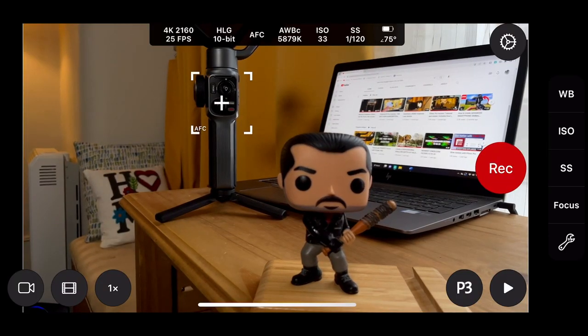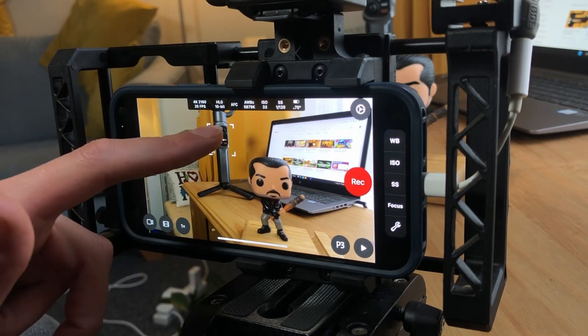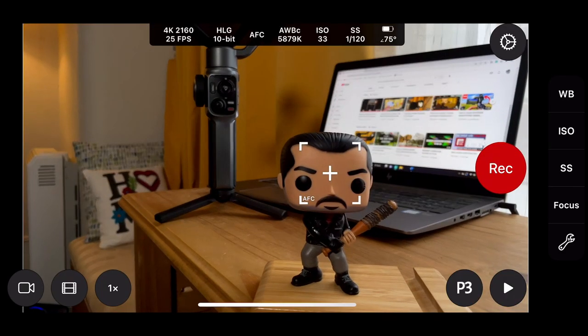So if we tap it one more time to unlock it and move it around — for example to the Zhiyun Smooth 5S — tap to lock, that's now locked. Tap it to unlock it and we can continuously move it around to find our auto focus. And if you don't want to lock it, you can just leave it on auto focus as well.